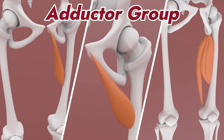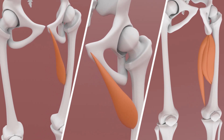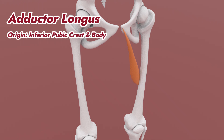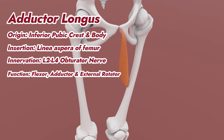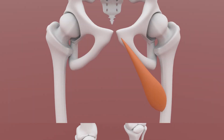Your adductor group is comprised of your adductor longus, brevis, and magnus. Your adductor longus originates from the inferior pubic crest and body. It inserts at the medial third of the linea aspera of the femur. It is innervated by the L2 to L4 obturator nerve and functions as a flexor, adductor, and external rotator, as well as contributes to pelvic stability.